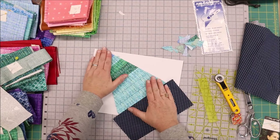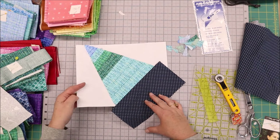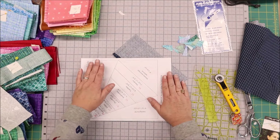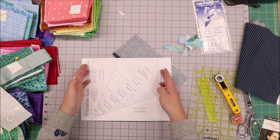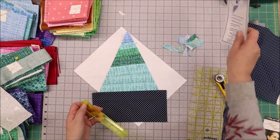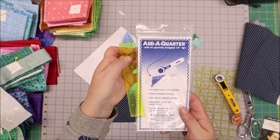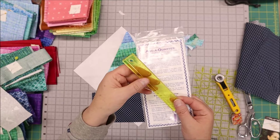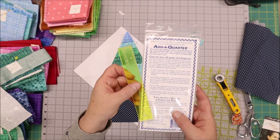Now I've got both edges ready for the next step. As you can see I didn't use it down here because this is the last corner for this block, so when I finish placing my fabrics on both these sides then I will be squaring the block up. I hope you found that helpful. This is the add a quarter ruler by CM Designs. There are all the instructions on the back side if you need them, but that's a quick look at how to use it. It's super simple and makes paper piecing very easy to do.